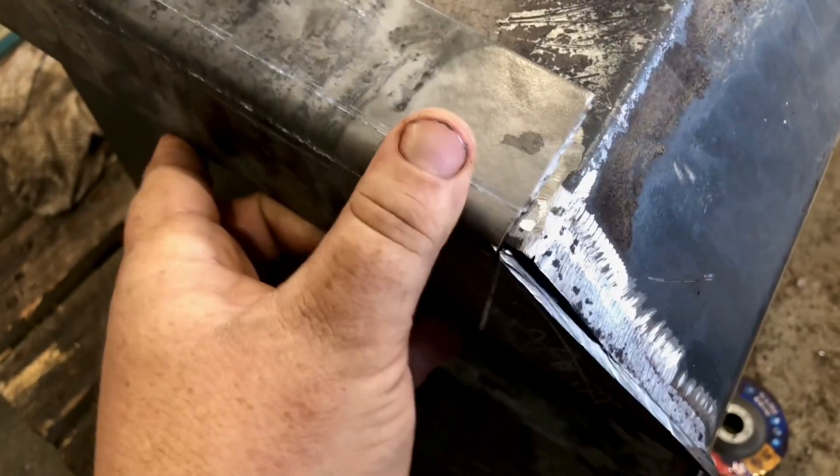The first piece went on pretty nicely if you ask me. Time to mock up the second piece and weld it on. Should be done in a few minutes.